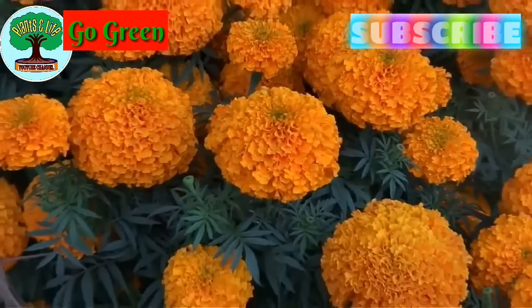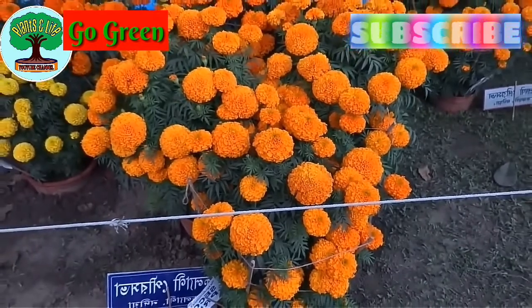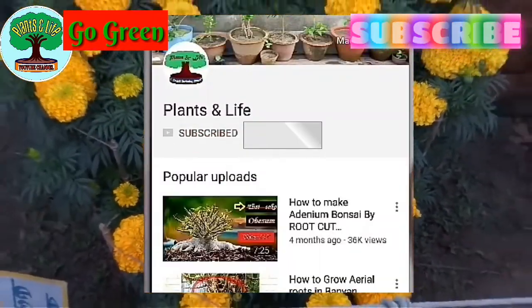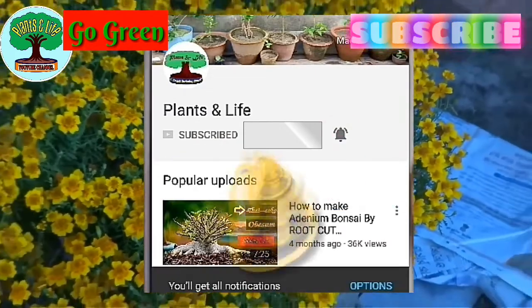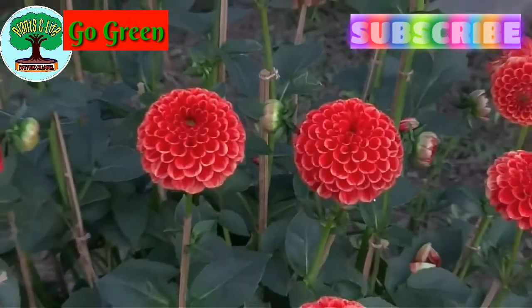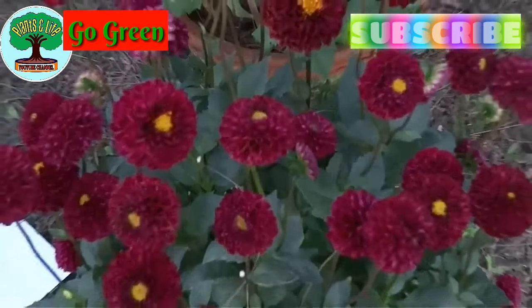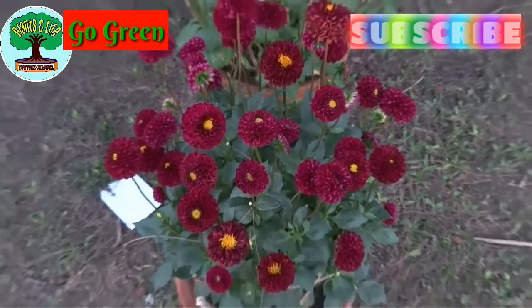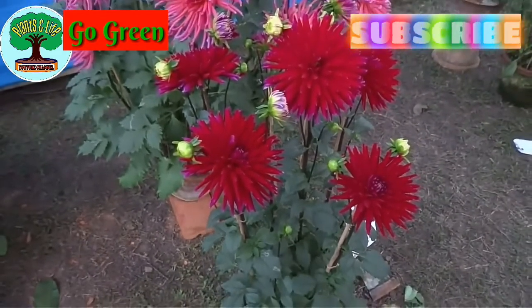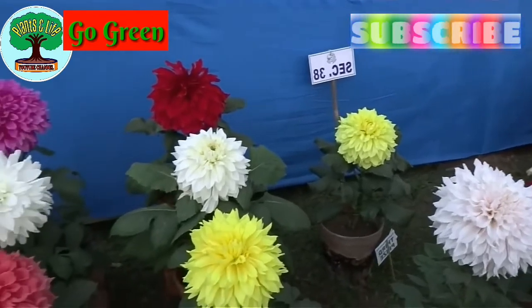That's it for today, guys. I will definitely try to discuss each of these vegetables in separate videos, so subscribing to our channel is a must. Let me know your valuable opinions in the comment section below, and please ask your questions about my videos there as well.